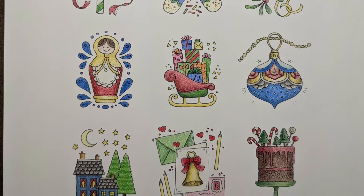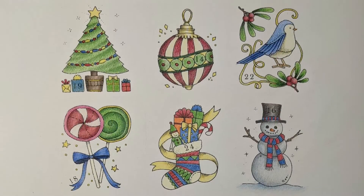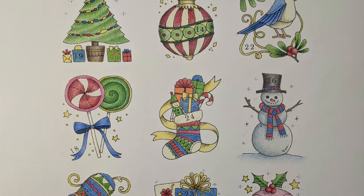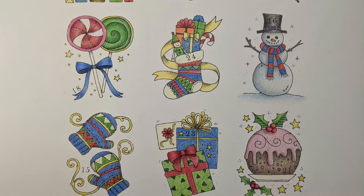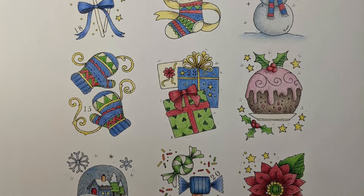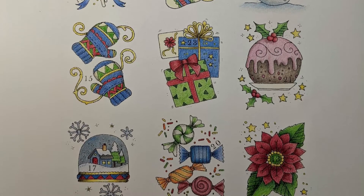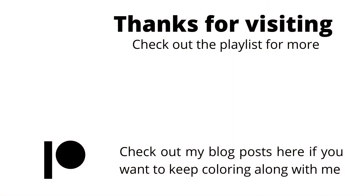I am so happy you are following along with me and hopefully subscribed as well. I had 5,300 total views, 226 new likes, 58 comments, and 24,000 watch minutes, which just blows my mind. I look forward to a new year with more coloring, more beginner lessons, and hopefully more viewers coloring along with me. Thanks for joining me and until next time, happy coloring!